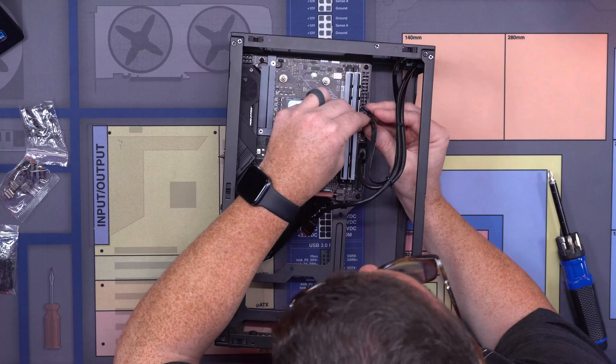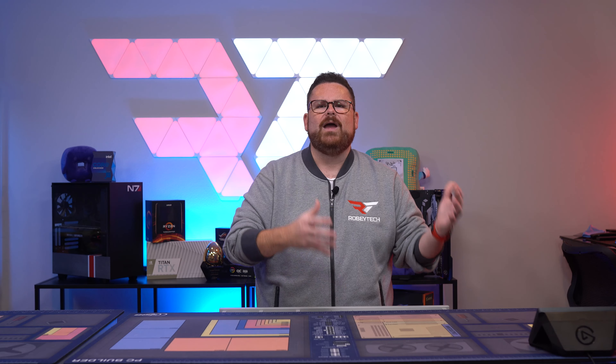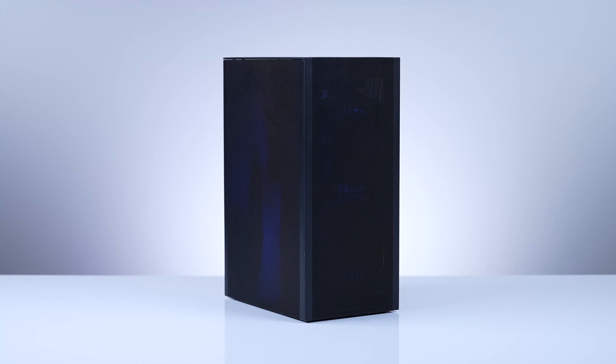So wrapping it all up, the Meshlicious is truly meshlicious in all the ways a case could be. In every way we pushed this build — either airflow or AIO — it never let the hardware down and gave it the best possible scenario for success. This case is really easy to build in, looks great, and even a new builder won't struggle too much. With options for PCIe Gen 4 or Gen 3, tempered glass or mesh in both white and black, it gives you plenty of flexibility to build something small, powerful, and cool. All of that at a price that doesn't break the bank. If you're looking for a great SFF case, look no further than the SSUPD Meshlicious.